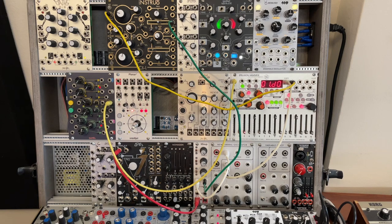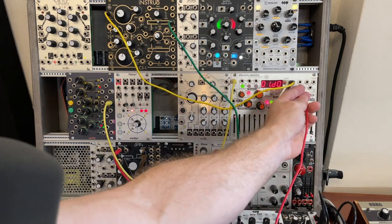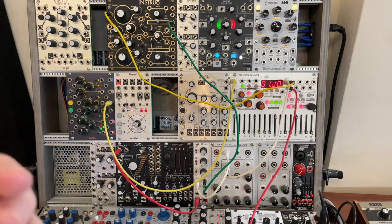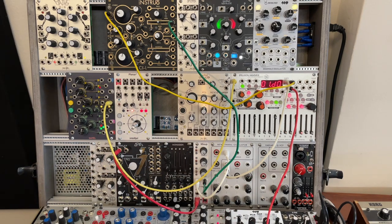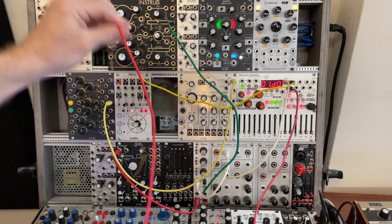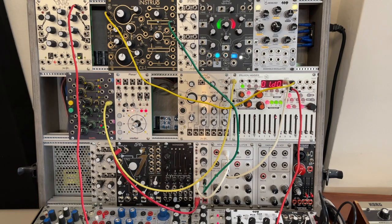So let's talk about the envelope chain. I'm taking the gate output of my sequencer. You can either go to a multiple and then into two envelope triggers, or use a stackable cable. My goal here is different rhythms coming out of the envelope, so I'm going to use Maths. Maths has an end-of-rise output and an end-of-cycle output. I'm going to choose channel 4, which has an end-of-cycle output. If you use end-of-rise, the envelopes are rhythmically closer together; if you use end-of-cycle, they can be further apart — I'll show you both ways.